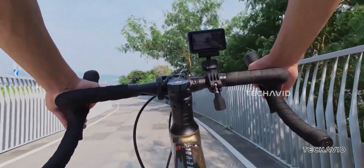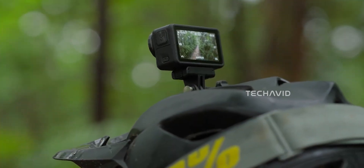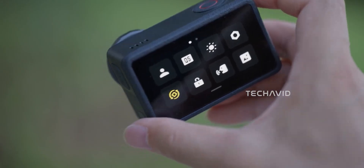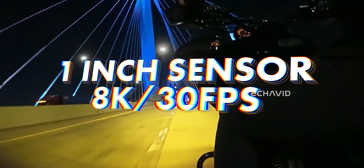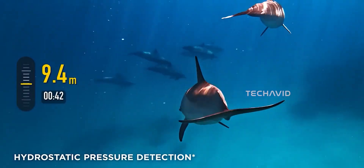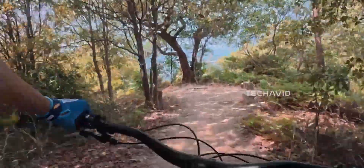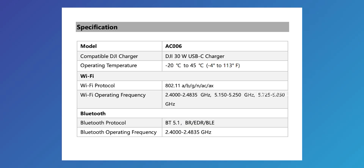Now let's talk upgrades, because this is where things get exciting. The Action 5 Pro topped out at a 1/1.3-inch sensor with 4K at 120 frames per second. The Action 6, if the leaks are right, could bring a full 1-inch sensor and shoot 8K at 30 frames per second. That's a massive jump. Dynamic range is also rumored to stretch past 13.5 stops, compared to roughly 12.8 before. Stabilization's leveling up too — Rocksteady 3.0 to 4.0 — plus faster read-write speeds for storage.